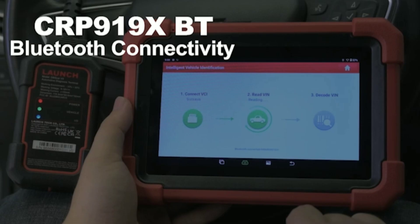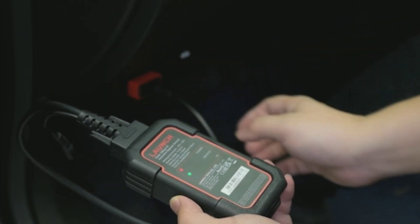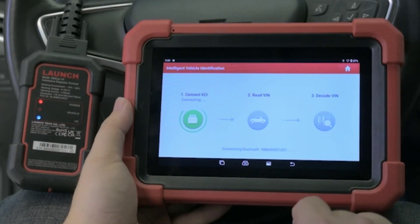Now, let's put this scanner to the test. I've connected it to our test vehicle, and we're going to run a quick diagnostic scan. As you can see, it's fast and efficient.